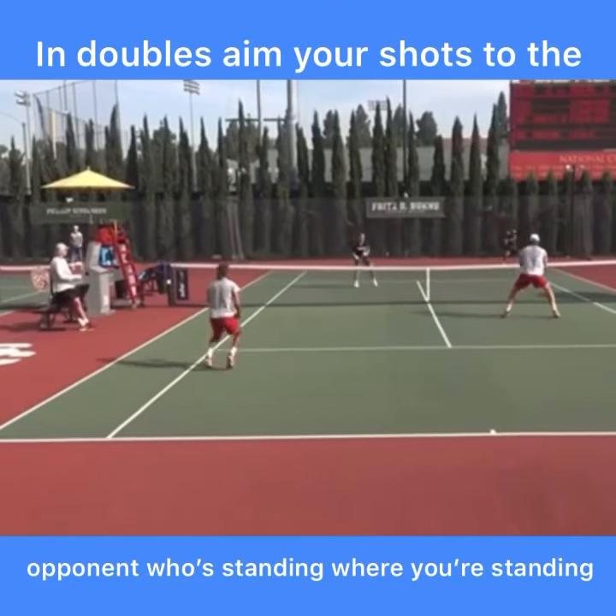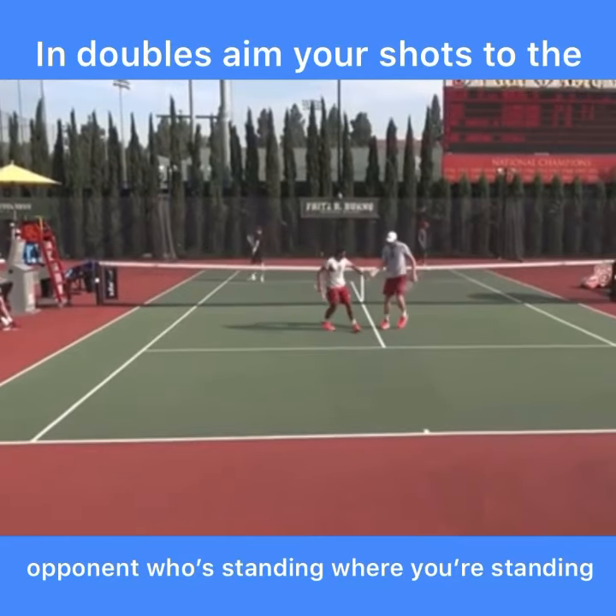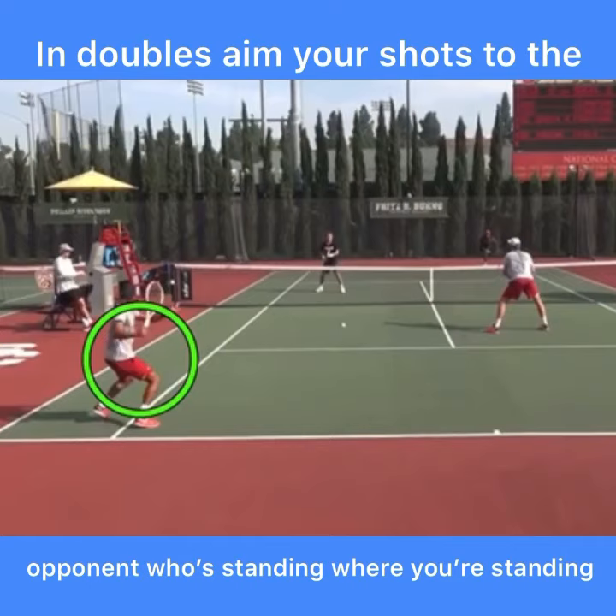Here's a really simple way to win more doubles points: simply aim your shot to the opponent who's standing where you're standing. And where you're standing can change. For instance, here is the returner. Since he's at the baseline, he's going to aim for the other team's baseliner. It's so simple to think of doubles this way, and you'll be right 80% of the time.